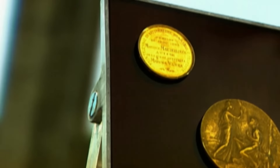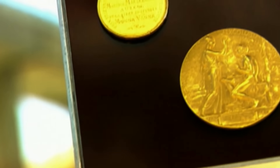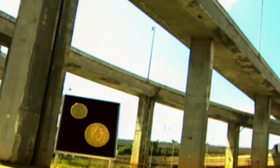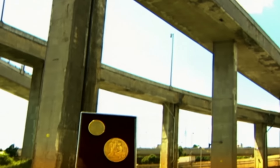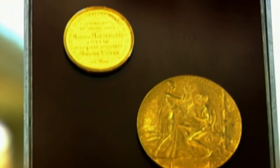Gold is one of the softest and most malleable of the metals. It can be pressed extremely thin, crafted into shapes, even drawn out to form a fine wire, and all without breaking. Gold isn't affected by water or oxygen as many metals are, so it doesn't rust or tarnish either.